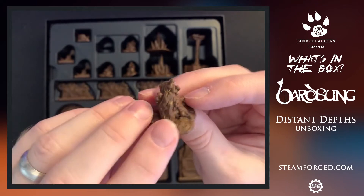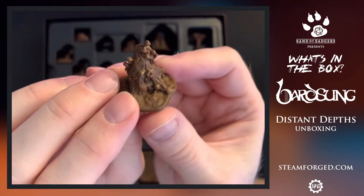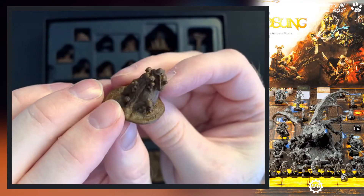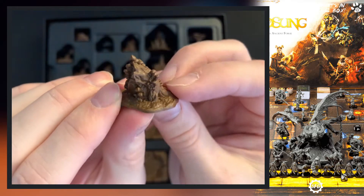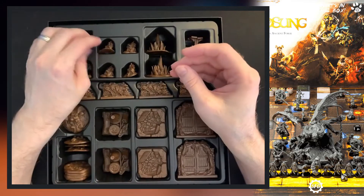This is a tree stump covered in moss and mushrooms, but look at the texture on the base — that is really, really nice. You get four of these little stumps.